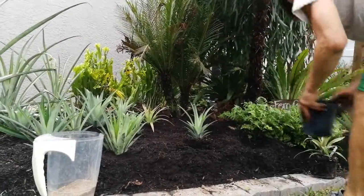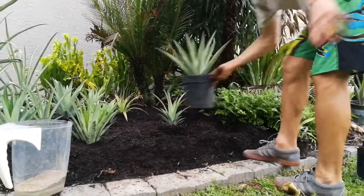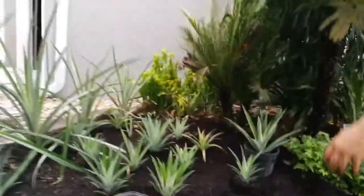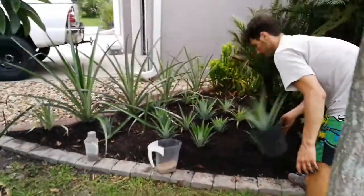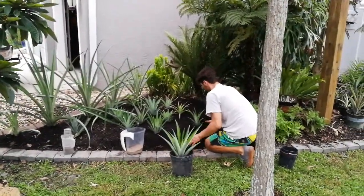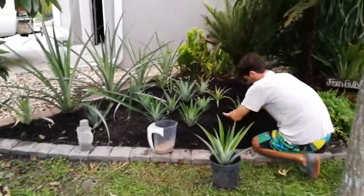This really came out to be quite cool. I really like planting pineapples. Pineapples are one of my favorite plants to work with. Very simple. Very rudimentary. Very easy.